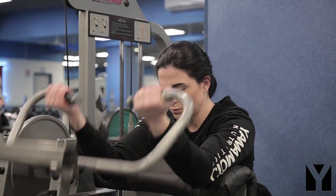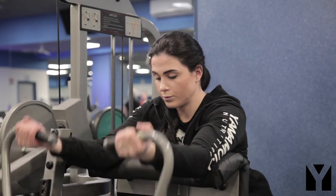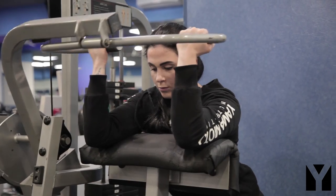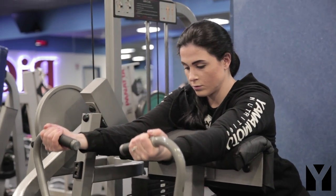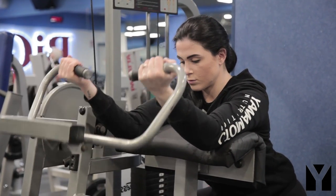Ora tocca ai bicipiti con una Scott Curl Machine. Sono sei serie allenanti in cui vado a utilizzare un tempo di recupero variabile. Prendo un 15RM come carico di riferimento e man mano che vado avanti nelle serie il tempo di recupero sarà sempre meno.